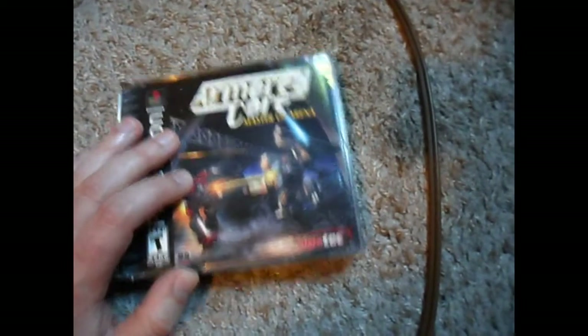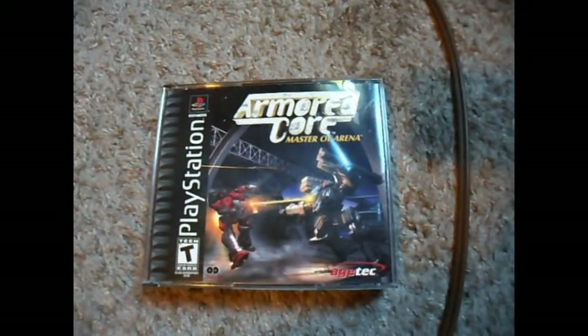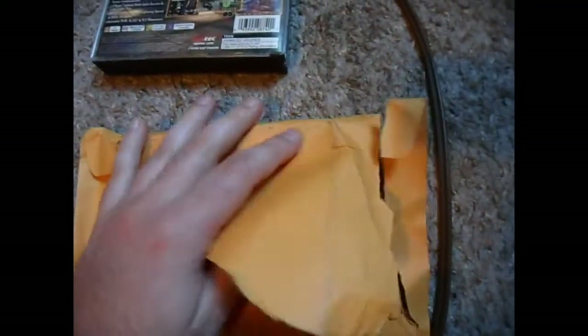This was about $28 altogether with tax — I probably shouldn't have paid that much. Nonetheless, the description listed it as very good condition, complete in box with the manual — that was even in the title. So I get it today and it's in this flimsy little paper mailer.